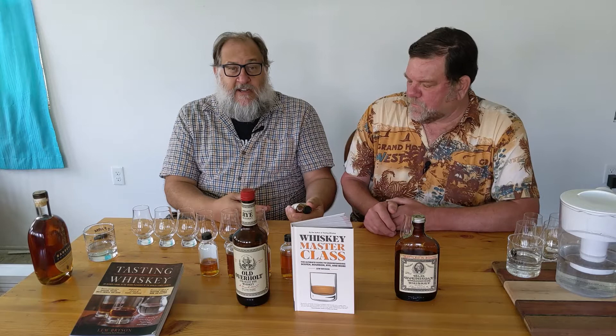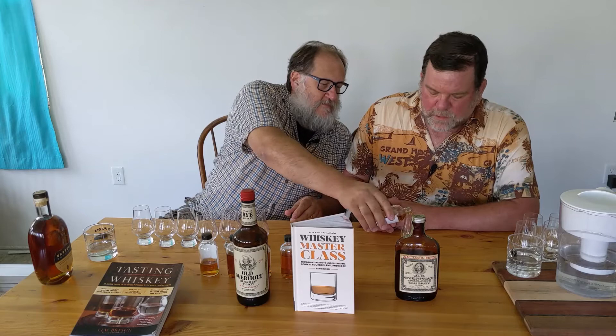So we start with the flagship Old Overholt Straight Rye, 80 proof from 2019. These bottles are kind of annoying because the caps want to stick inside. This is a chill-filtered whiskey bottled at 80 proof.